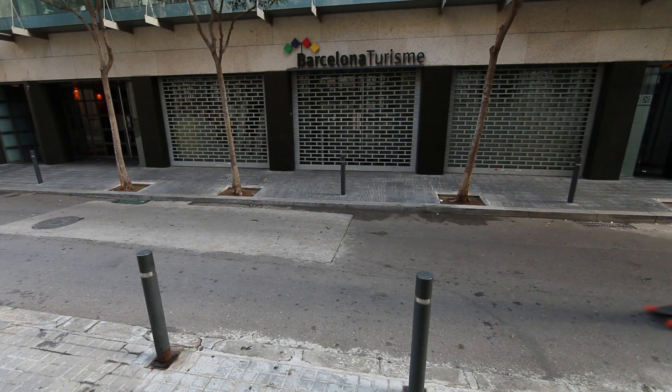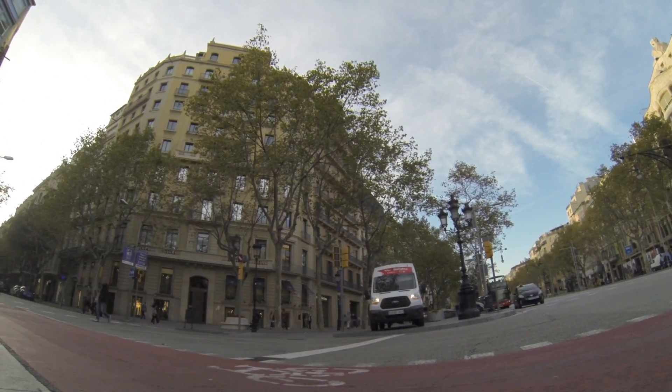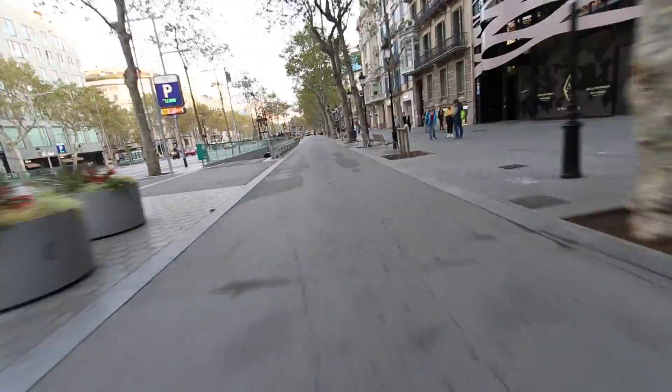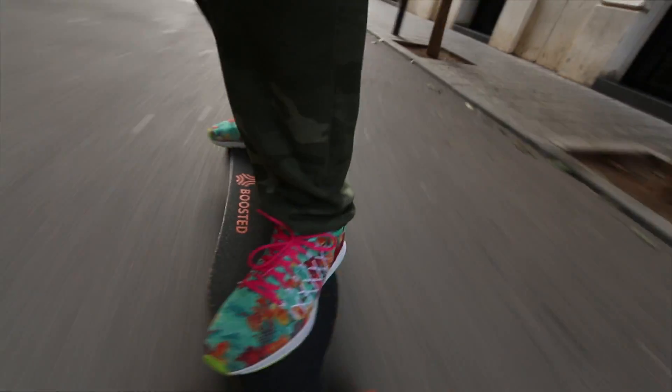This is great! If you're commuting in town and it's around 5 miles, you can make it on a Boosted Board in Barcelona. I know Barcelona is an uphill city, but you can make it. No problem at all.